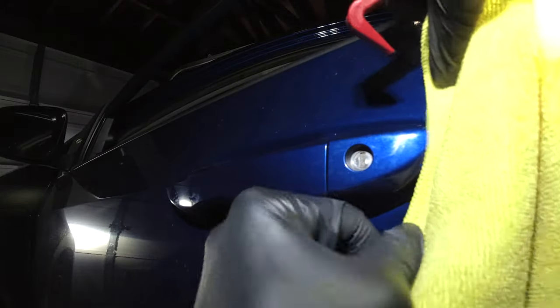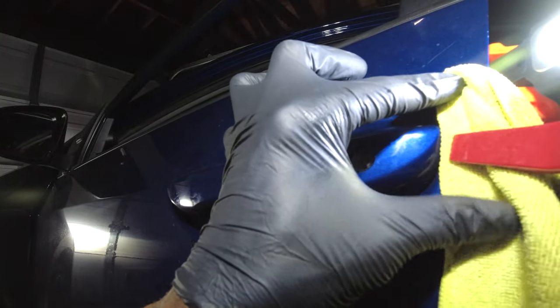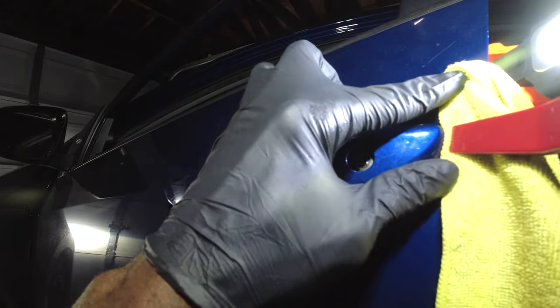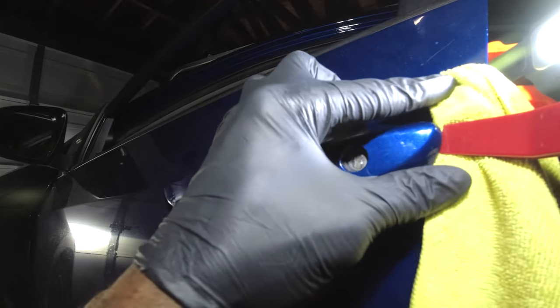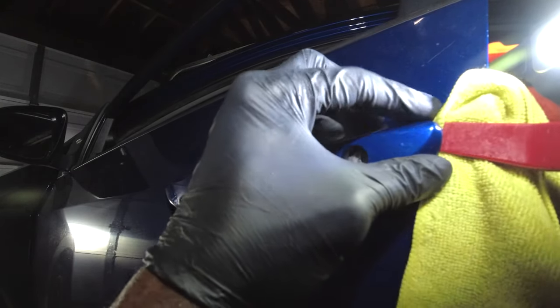Once the screw is out, get your plastic trim removal tool and stick it between the panel so you don't damage the finish. Use a screwdriver at your own risk if you want to damage your car, but just stick this in and pop it right out.